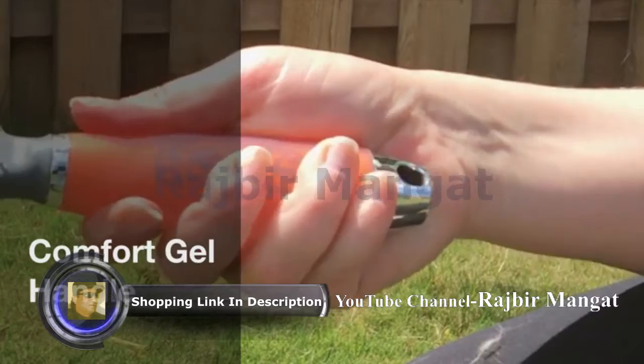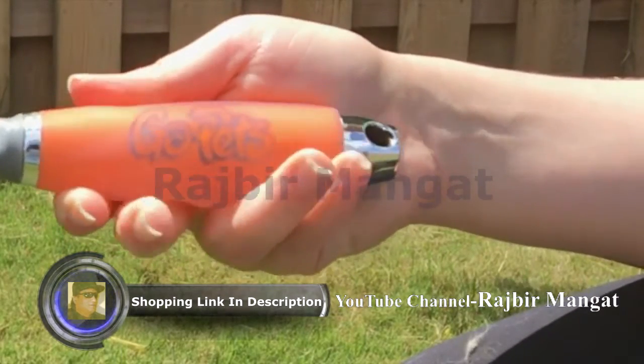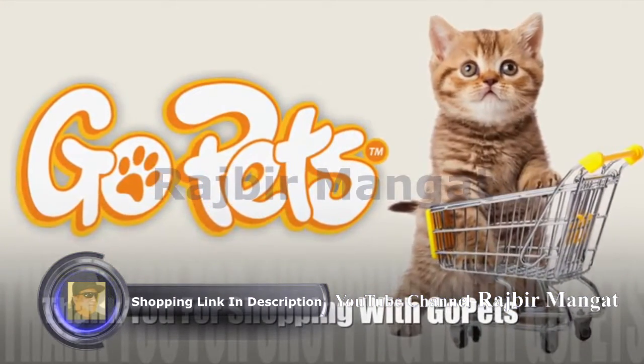Our comb also comes with a comfortable, non-slip gel handle to make grooming a perfect experience. Thank you for shopping for GO-PETS!